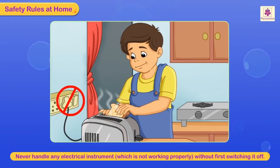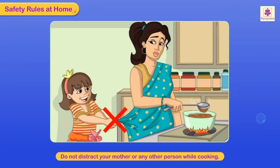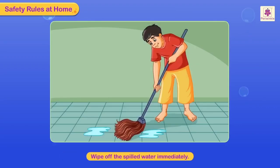Never go near fire unless there is an adult present. If you have to use a stool to reach a high shelf, see that the stool is of the right height — it should be strong and sturdy. If water spills on the floor, it should be wiped off immediately to prevent someone from slipping on it.